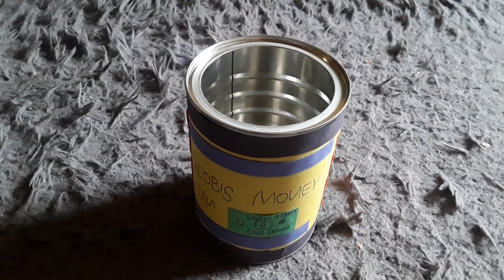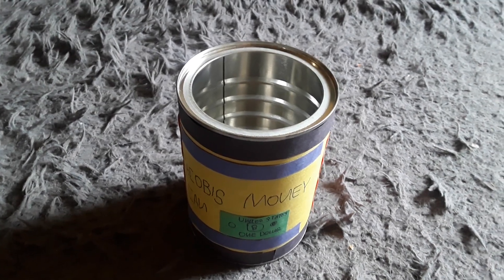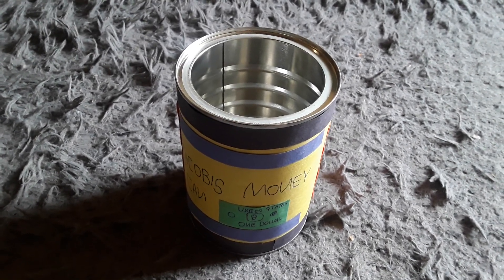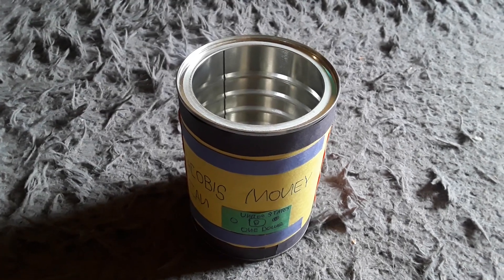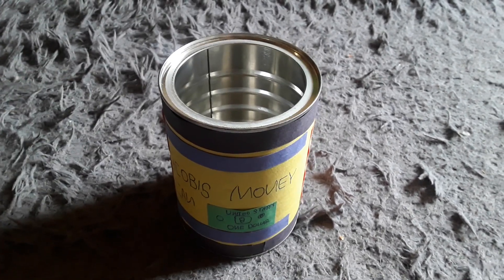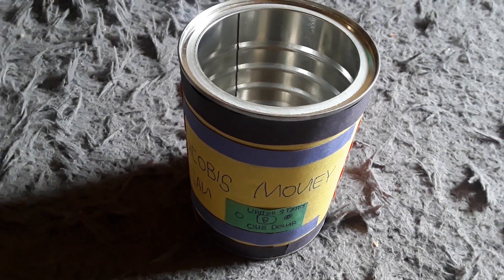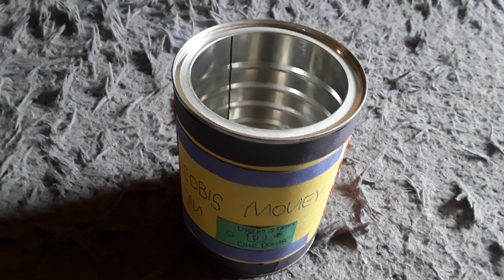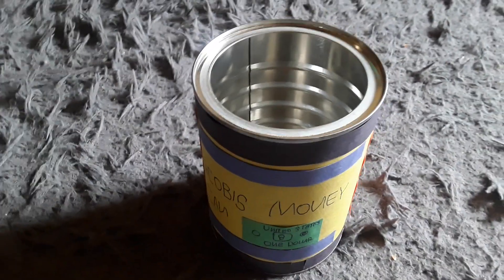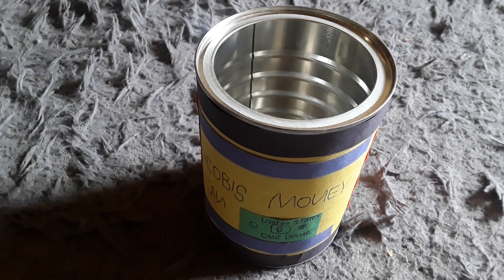I asked my mom about it and she was okay with the idea, so I got to use it as a money can. Basically what I did was wash it out and make sure it was dry. Anyways, I turned this coffee can into a money can, so without further talking, let's start the review.